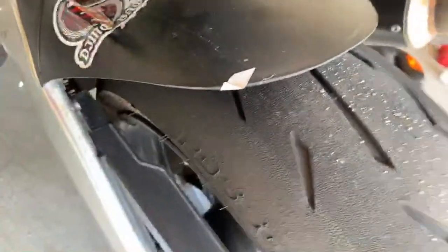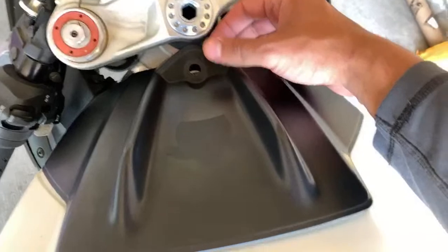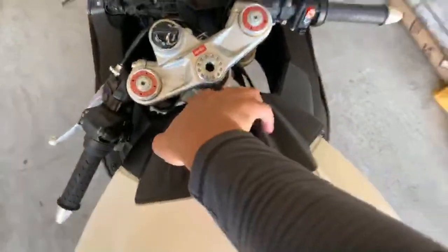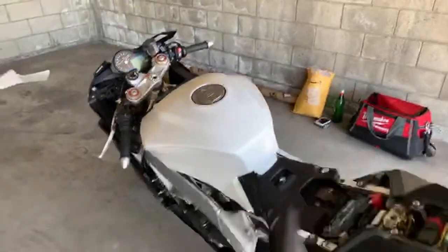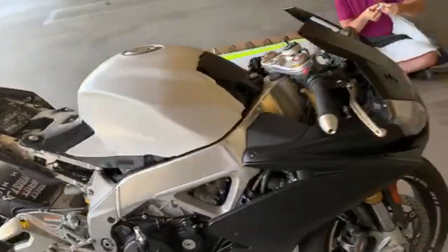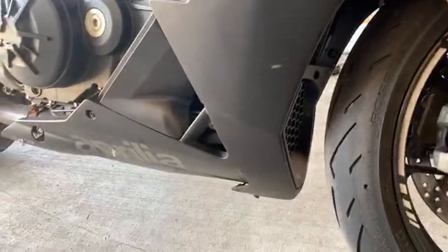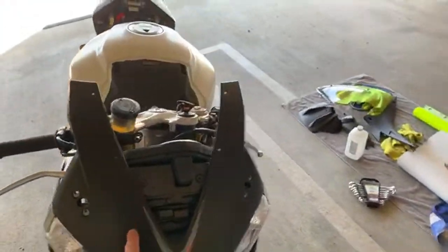Gotta get rid of this thing ASAP — quadruple toned. Where's Dime Bag at? Black would be dope for the contrast. This is the tank cover, the front of it, so you can imagine like that, but I think it needs a little more color. Then we got the tail section that's getting wrapped, and then these are the side pieces that's getting wrapped — you can already see what color it's going to be. These side pieces got to come off to get wrapped, the bottom's got to come off too — that'll be the next big thing after the side pieces.